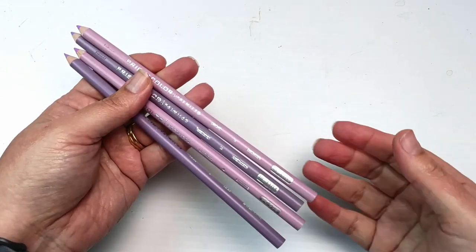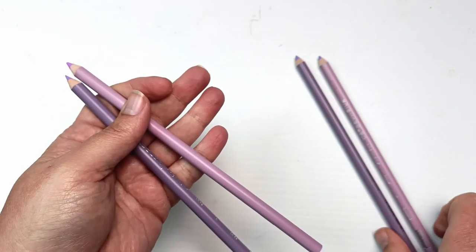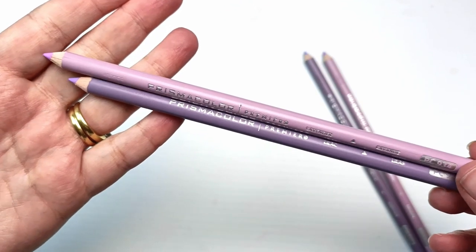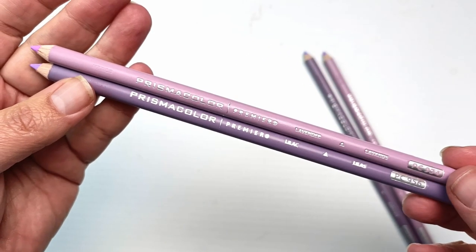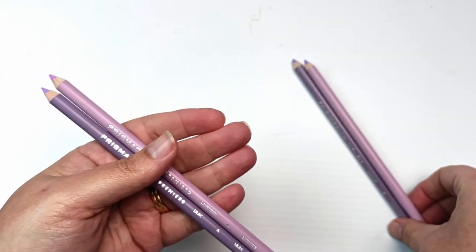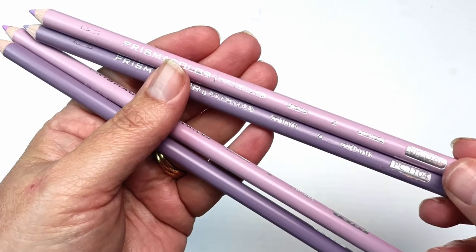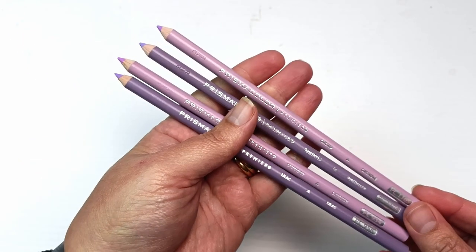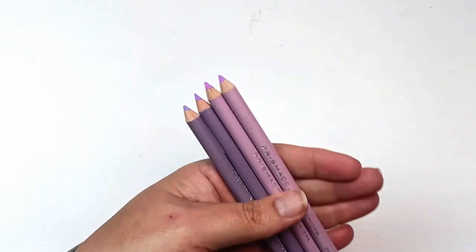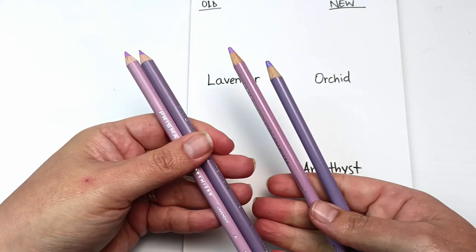Hello! Fairly recently, Prismacolor discontinued two of their beloved purples: lilac and lavender. I managed to snag a couple of extra pencils just to keep in my stash, but one day they will be gone, so I shall enjoy them while I can. They've replaced them with two other colors — they could not color match these exactly — the new ones are orchid and amethyst. I thought I'd swatch them out and see how close they've managed to get them. Let's find out together!